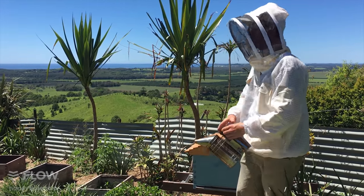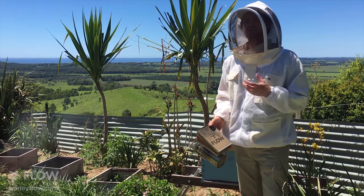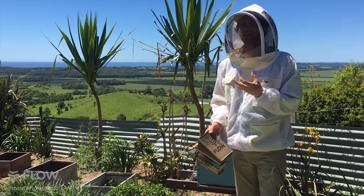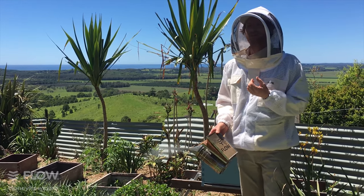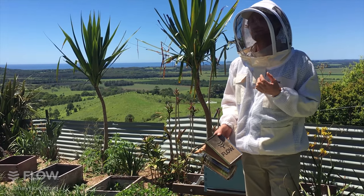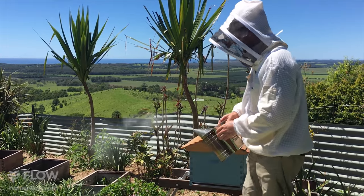We're going to take half of the frames out of the brood box and put them into another hive, and let them raise their own queen. That's not necessarily recommended — if you buy in a queen you're buying in genetics that a queen breeder has put some effort into breeding, whether it be for good production, a nice gentle queen, or a hygienic queen. You can often specify what you want.